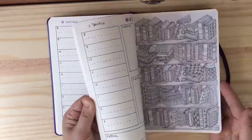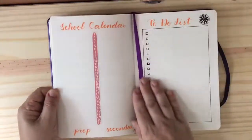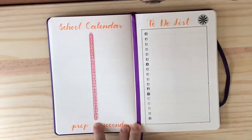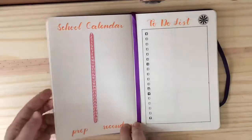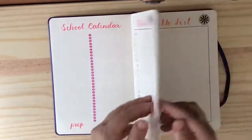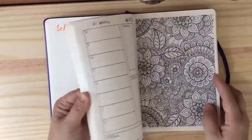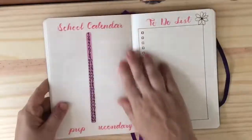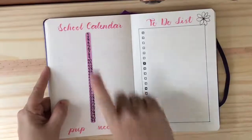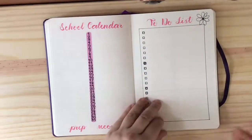If we just flip through, you'll see I have different colors for the different months. This number strip, which I also purchased from Planning with K, is very convenient. She has different styles that come in the packet — we've got this thinner one, this thicker one, and this other rounded style which is also a bit wide. It's very convenient to have a vertical-type calendar.